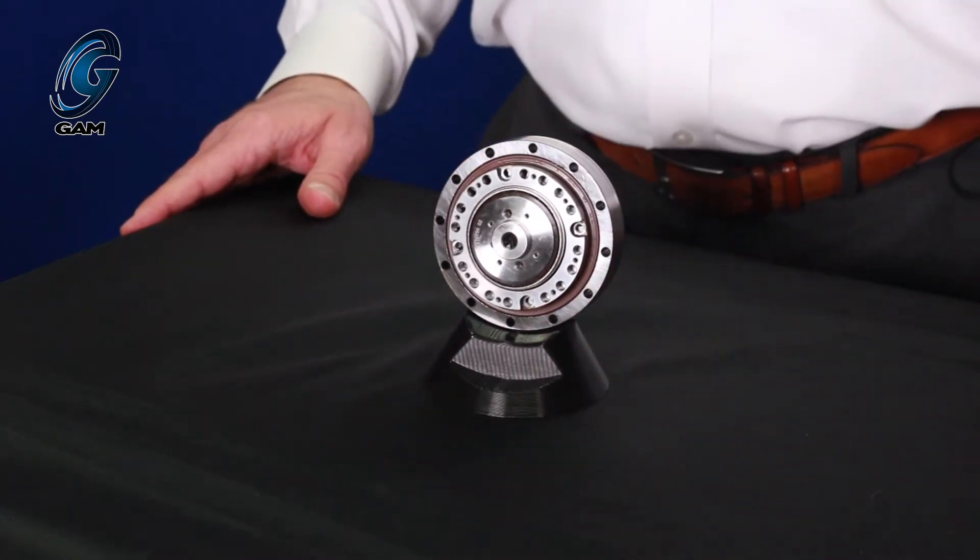Let's walk through the StrainWave gearbox operation. The flex spline teeth engage the circular spline teeth along the major axis of the ellipse of the wave generator — at two points, 360 degrees apart. The key here is the flex spline always has two fewer teeth than the circular spline. The rotation of the wave generator continuously deforms the flex spline, resulting in the teeth engaging and disengaging the teeth of the circular spline, rotating the flex spline in the opposite direction.